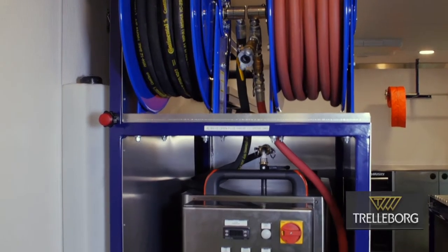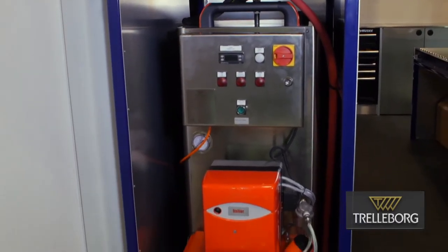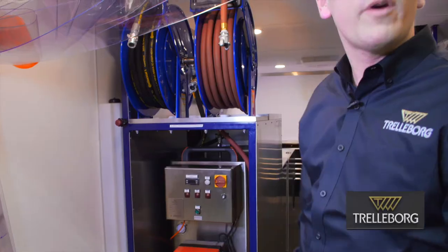First, we've got our steam unit. Our water tanks are right there on the side. Everything is plumbed here, ready to go. Don't need to pull it out — we're ready to rock.